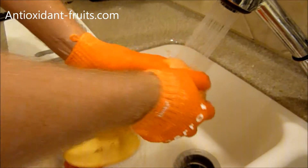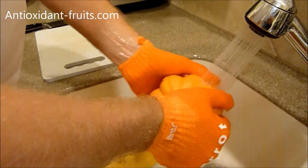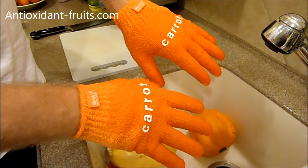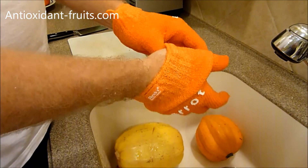We're going to do a full review on the Scrubba Gloves on antioxidant-fruits.com. A link to all of our product reviews will be in the description of this video, as well as a link to Scrubba's website so you can check out the gloves. Thanks so much for watching.